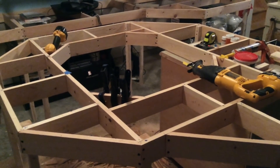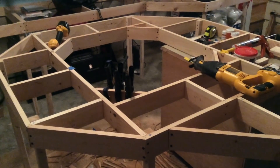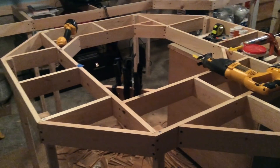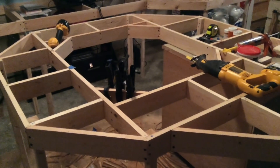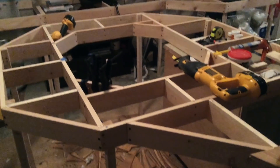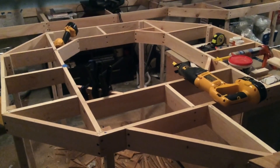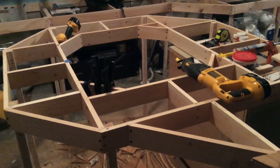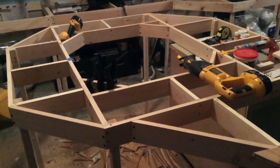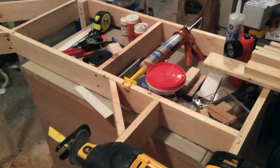In the last video update we had the benchwork for the helix pretty much done - at least the framing done. We went ahead and put on all the edges, cleaned it up a little, finished it off. I haven't done any more of the bench work yet for the helix because I've kind of been using it as a workbench. It's been pretty great for cutting sub-roadbed and putting cork roadbed down on sections before installing them on the layout, even putting track on some of the sections before putting them on the layout.